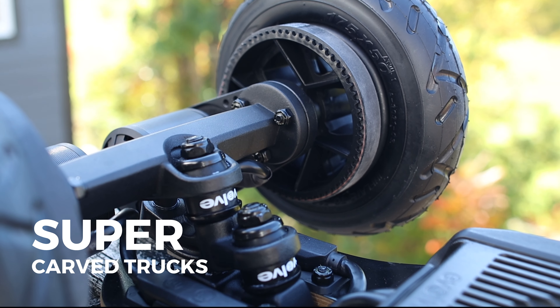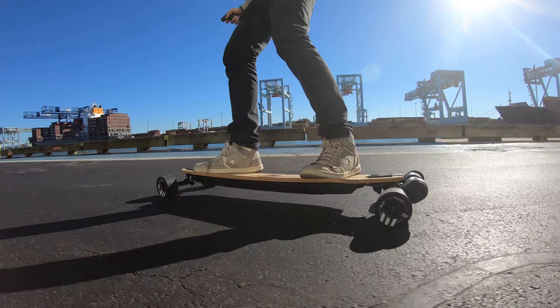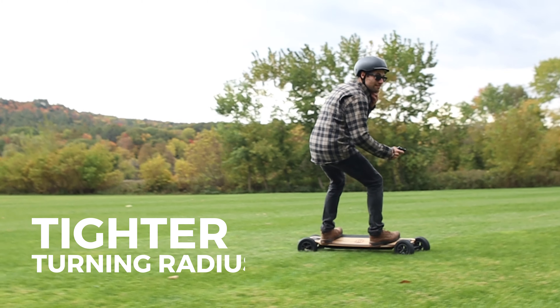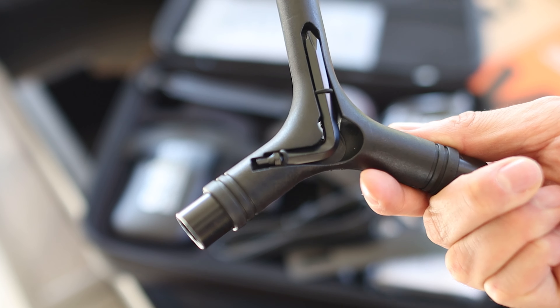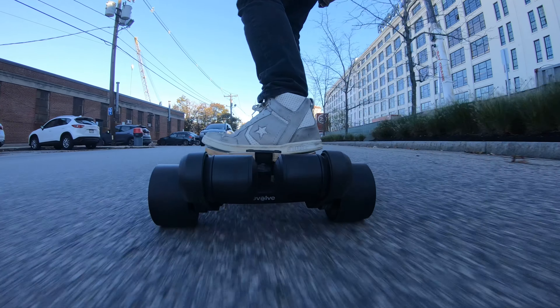The trucks are what Evolve calls supercarve trucks. These are a double kingpin design so they are able to carve really nicely while still being able to stay stable at high speeds. They also allow you to have a much tighter turning radius than regular trucks. You can also change the stiffness of the trucks easily using the multi-tool, and you can even buy different bushings to fine-tune the ride even more.